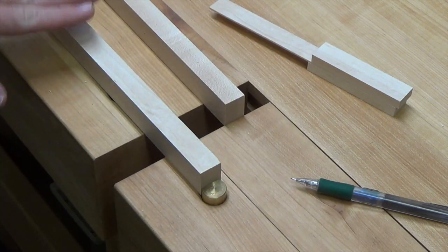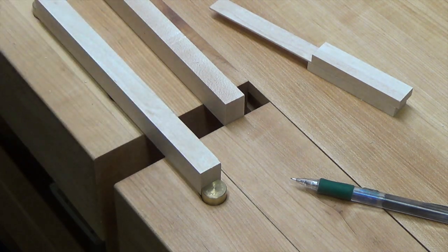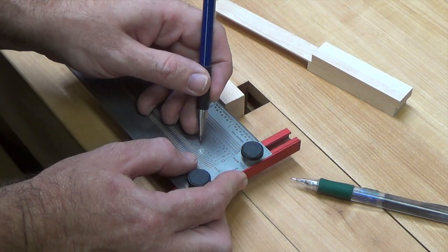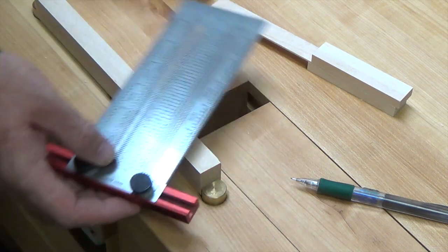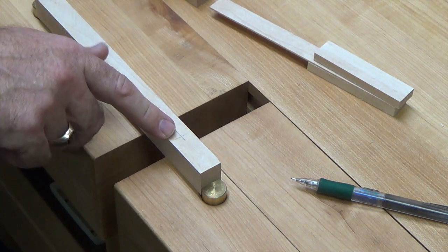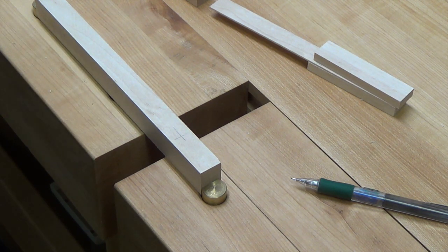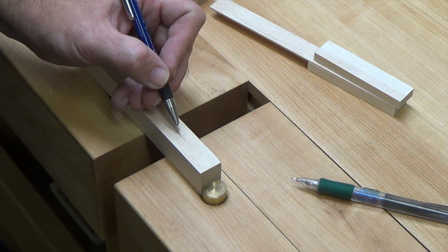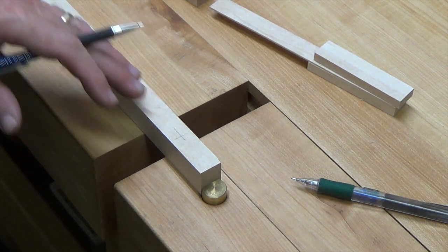Here we have our arm pieces — one inch by three quarter by ten inches long. On one end on the three quarter side, come in an inch and a half and mark three eighths at the center. Mark this on both pieces at one end and drill a fifteen thirty-seconds inch through hole on both arm pieces.